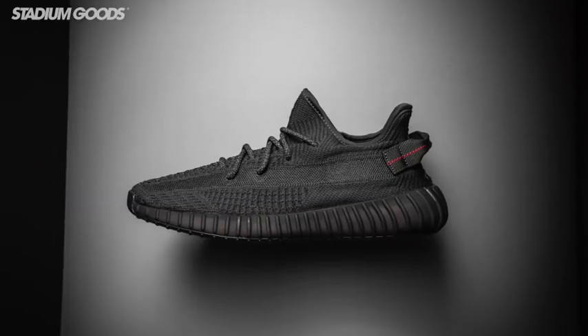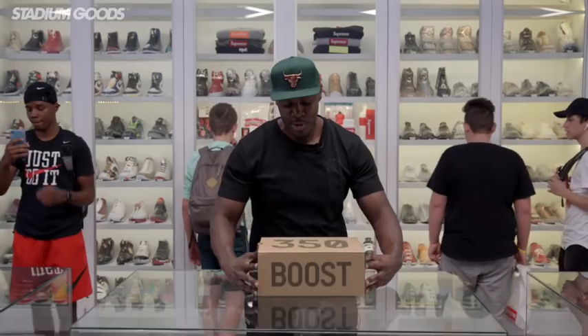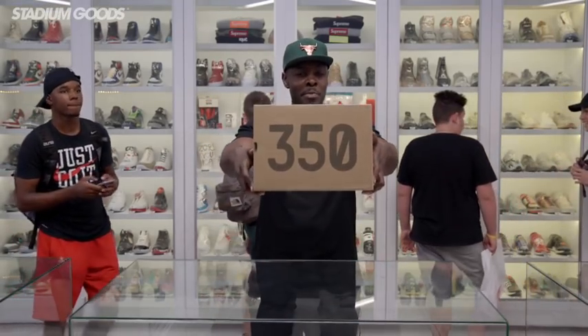We bring to you the Yeezy 350 Version 2 Black — the one that's set to release, it hasn't even released yet. This is the non-reflective one; it does also come in reflective. But we're unboxing the non-reflective. Say less with all this talking, let's get straight to these shoes. Here we have the standard 350 box top.